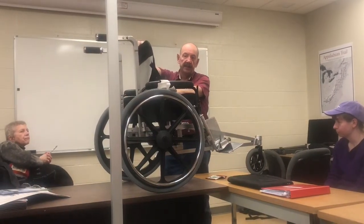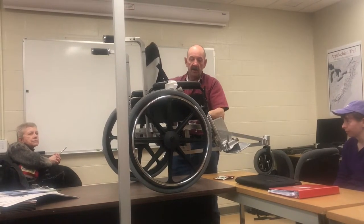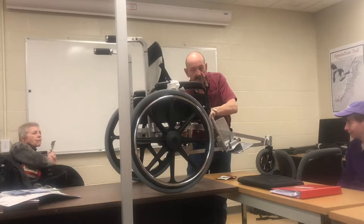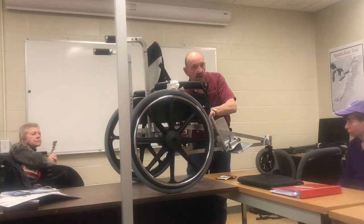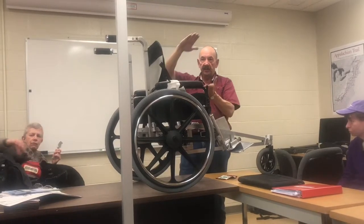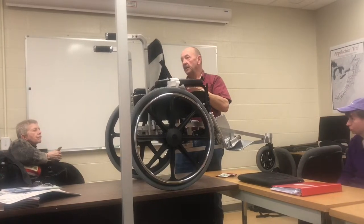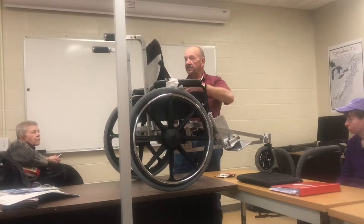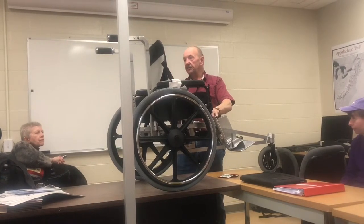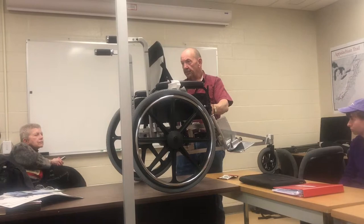The seat is adjustable in tilt and also in height. The height of the seat is adjusted using the coil spring on the shock absorber. If you tighten the spring and compress it, the seat is automatically going to go down. If you loosen it and expand it, the seat is going to go up. You can adjust the seat height, and once you've adjusted it, it doesn't change the level of cushion potential.